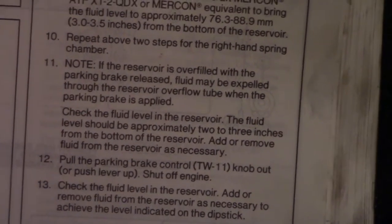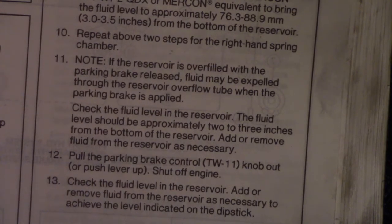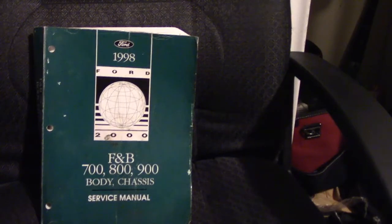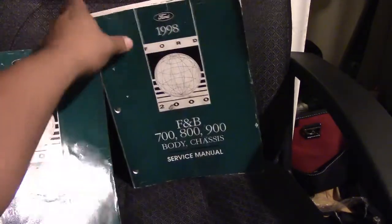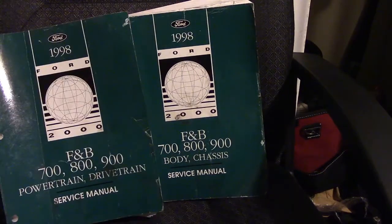Let me know if you need anything — I've got the manual, so just let me know. Let me know if you want the description for the manual and what I bought. I paid almost $200 for it. That is the manual, and this is the other manual — so it's two of them. One is for body and chassis and the other one is powertrain.